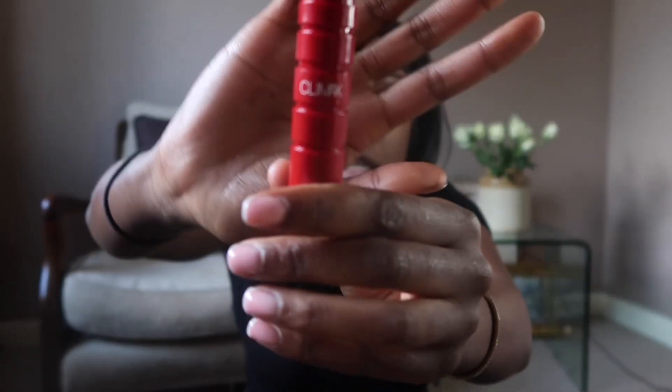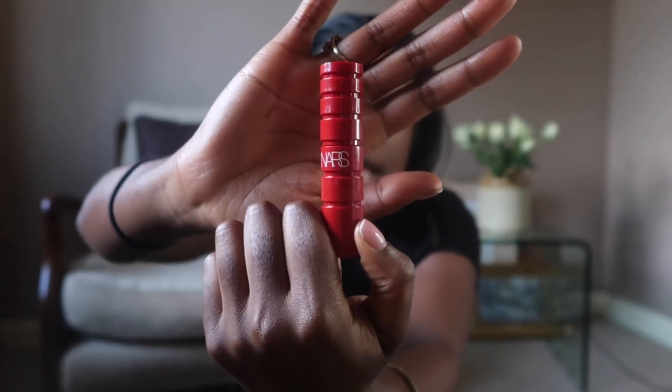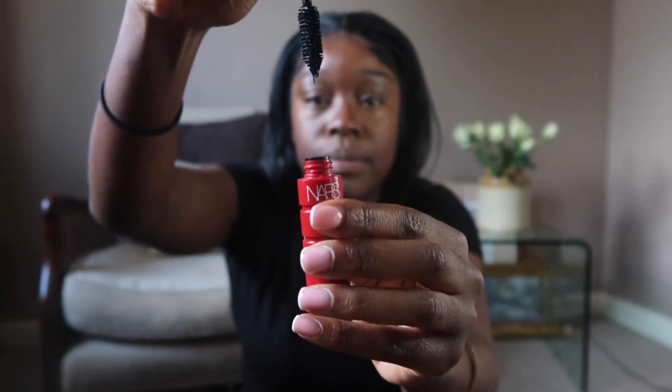I don't put makeup on the bottom of my face because if there are any little beauty spots or marks I kind of want them to show — it makes it look like I'm not wearing very much makeup. I have this NARS Climax mascara — I'd heard great things about it so I got a little travel size one to test it. Wow, I have eyelashes now! I'm very impressed.